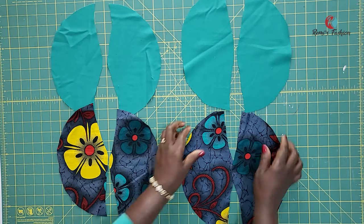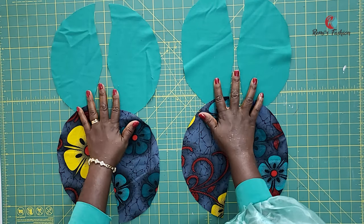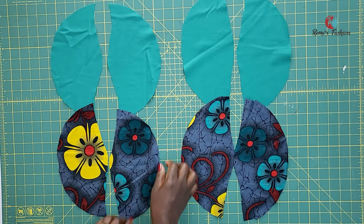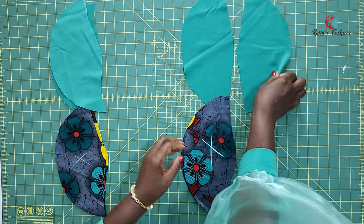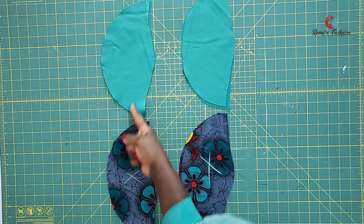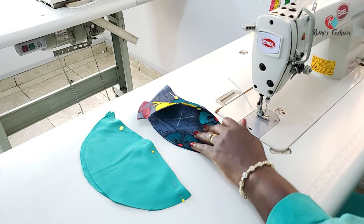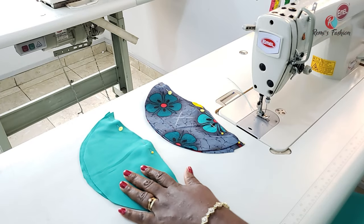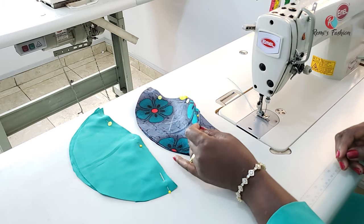I have all my pieces cut out — two fabric pieces and two lining pieces. The next thing is to face them right sides together, pin them, and stitch from the top to the bottom. So let's go to the sewing machine and sew them. I have two pairs for the fabric and two pairs for the lining. I'm going to sew using half an inch seam allowance.